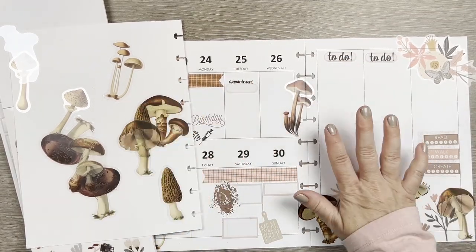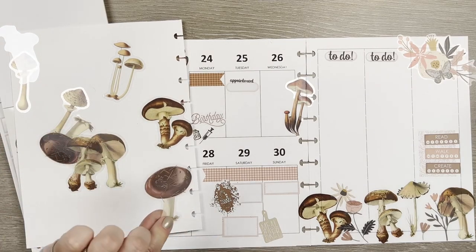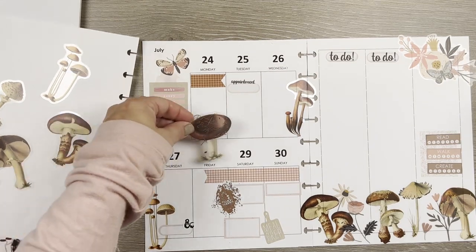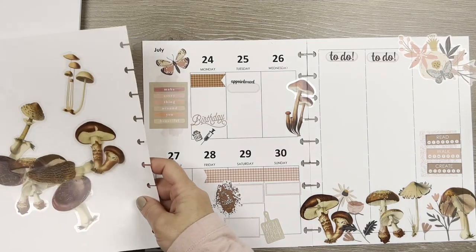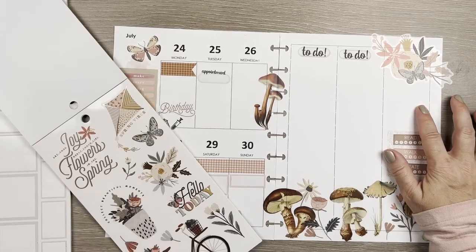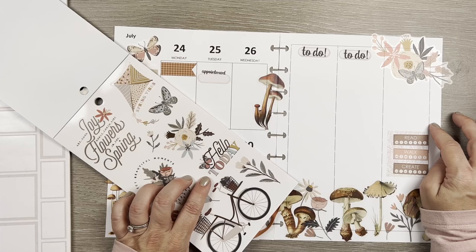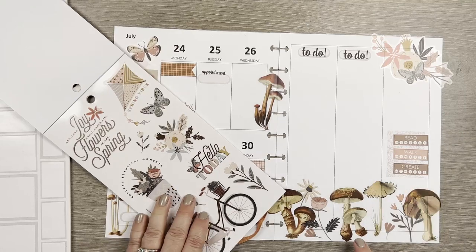The only other mushroom I haven't used is this little fat guy, but I don't think I have a good place for him. So I'm done with mushrooming. I still haven't found something for this spot over here. The 'Hello Today' sticker is pretty — I don't know why I'm stressing about this, but I am. I also wanted to put something down at the bottom.